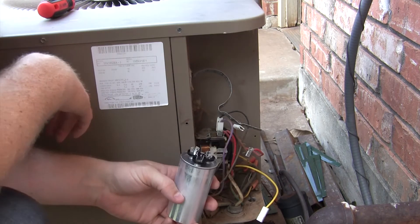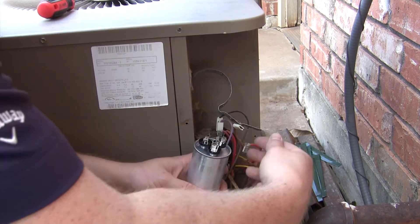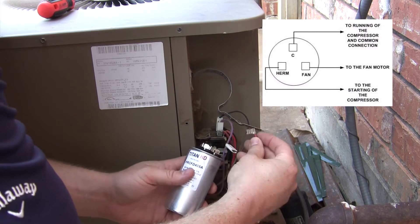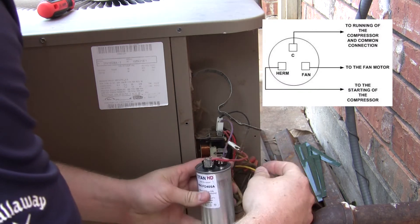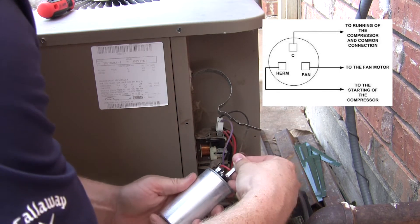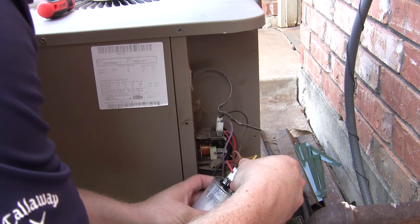Take your new capacitor and let's wire it up. Keep in mind how you took the leads off the old capacitor — make sure you put them on the same way. Red goes on C, brown goes on fan, and yellow goes on the last one.